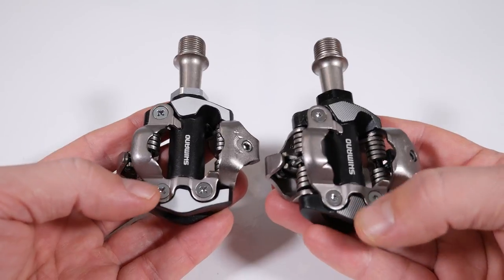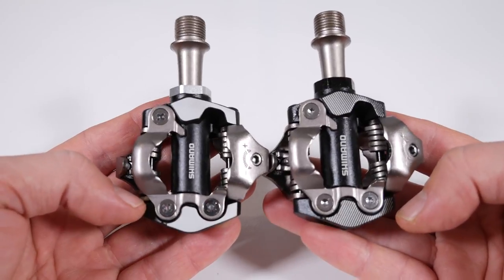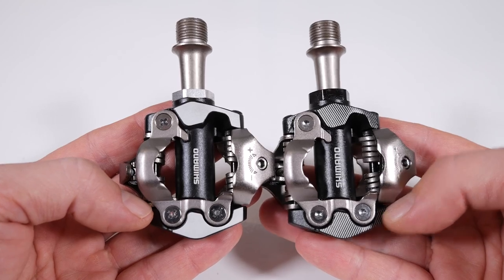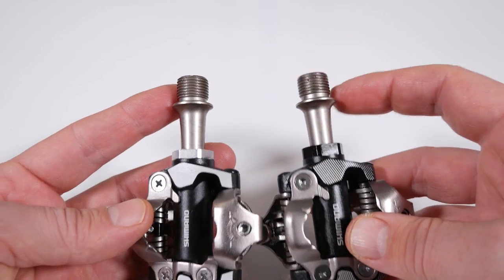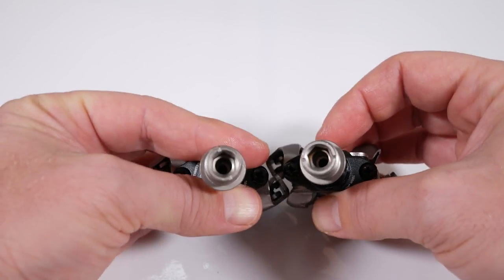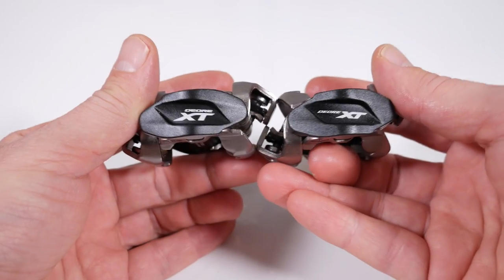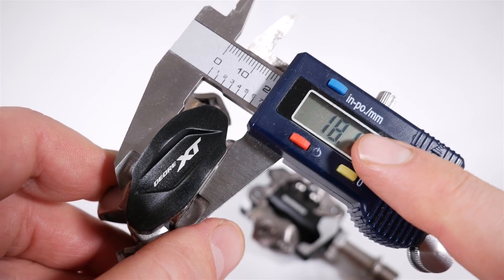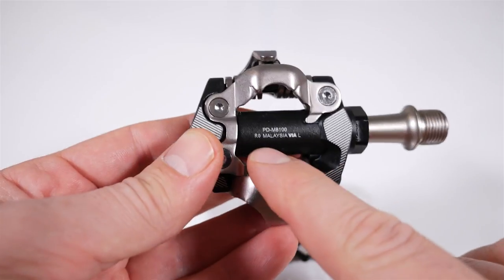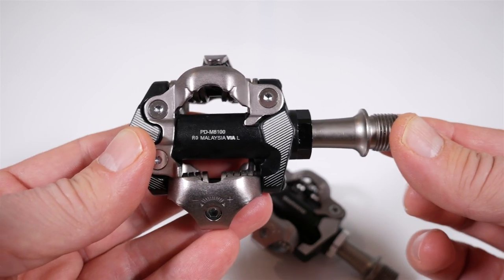You also have the stripes here on the contact patch, but if you look side by side, you don't have to be an expert to realize there's no real difference between the two. The same chromoly axle is used on both. Both use the 8mm hex key just to install, and they changed the graphics a little bit here at the edge of the pedal. Pedal thickness is the same at 18mm — that is 9mm stack height. And here on the back, you're going to see the part number and the fact that this is the left side pedal.